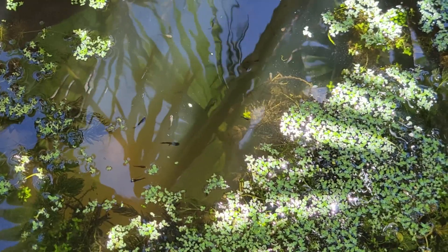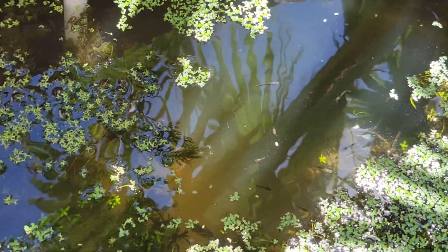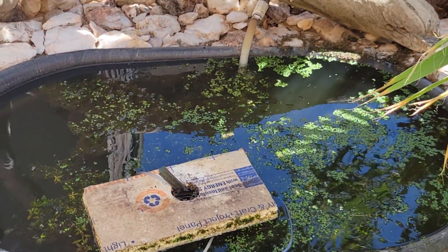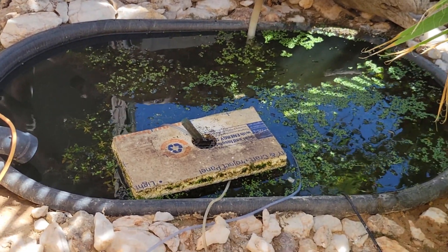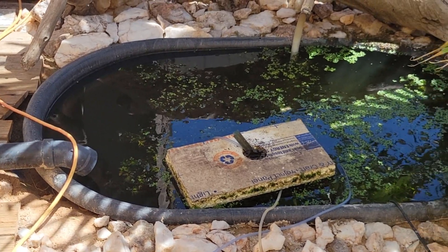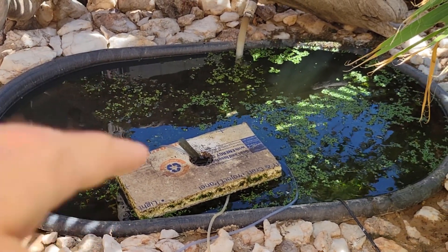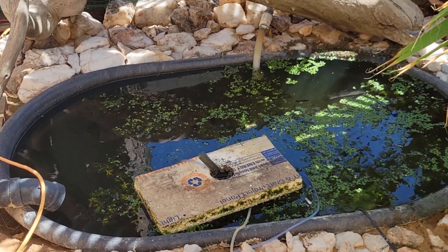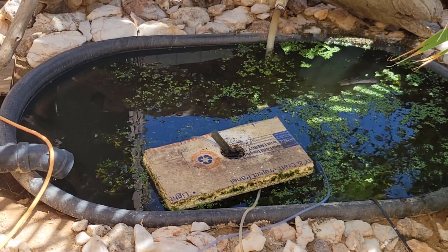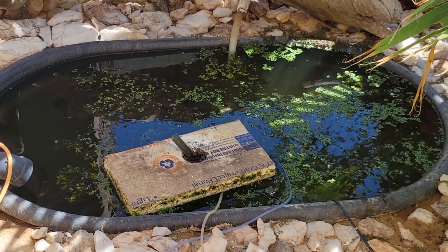All I have to do is make sure it doesn't overflow and the fish don't escape — that's a whole different issue. That's how I'm planning on using the geothermal method next summer. It's a lot of work burying these hundred-gallon ponds — about five feet deep, five feet wide, and eight feet long — but it's worth it in the long run to save on electricity and effort. I won't have to constantly plug in and unplug a fan or heater.